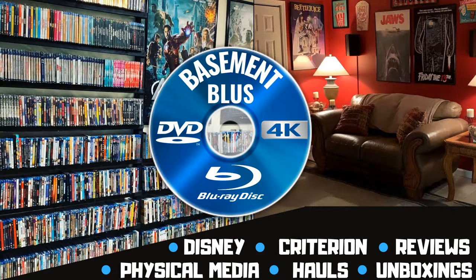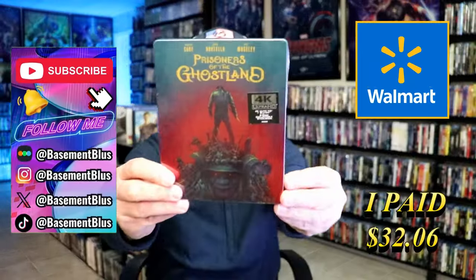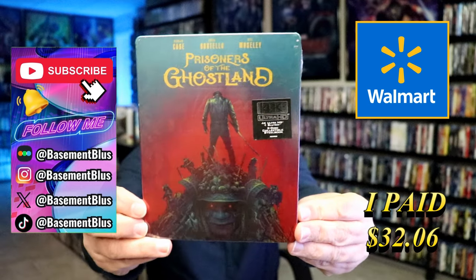Hey, Tony here. Today I'm going to do an unwrapping of the Walmart Exclusive 4K Steelbook for Prisoners of the Ghost Land. So stick around. Today I wanted to take time to do an unwrapping of the Prisoners of the Ghost Land Walmart Exclusive 4K Steelbook.